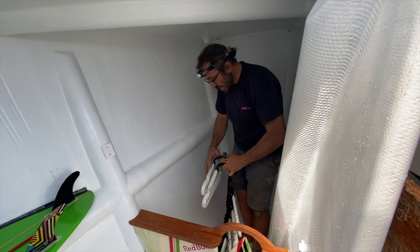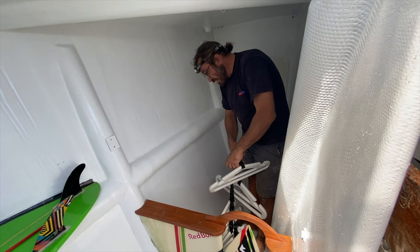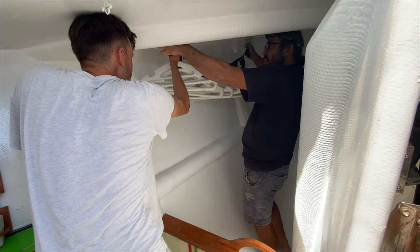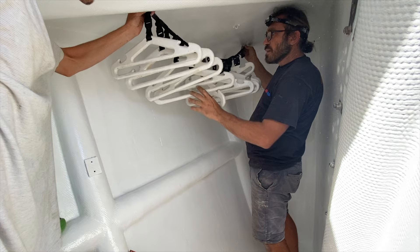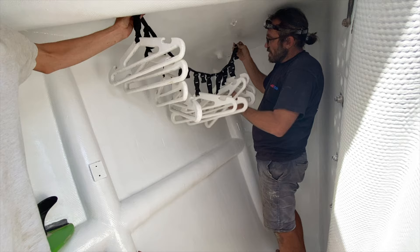Another important thing, and now this is very exciting to show you. This is the original rack for 24 crew members of MB when she did Sydney Hobart three times. We put it here like this, and I'll screw it in. Here we have all the weather gear. When you finish your watch, you can hang your wet weather gear and your life jacket.